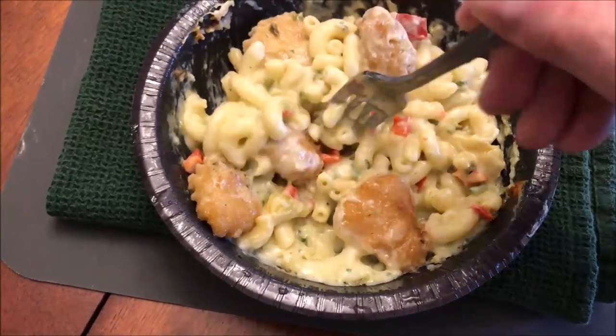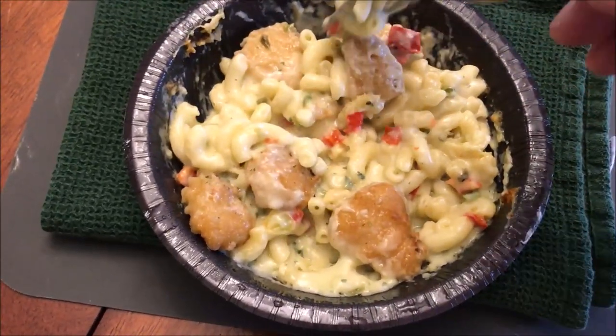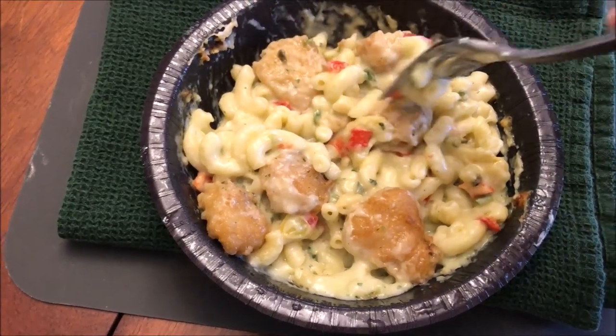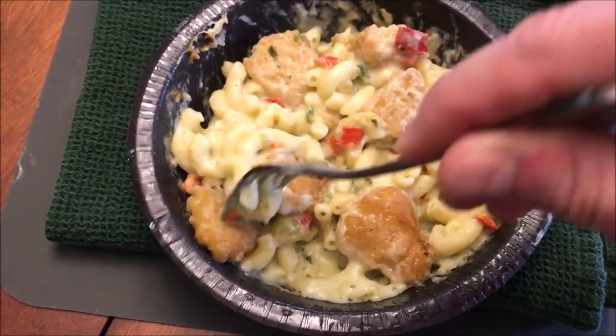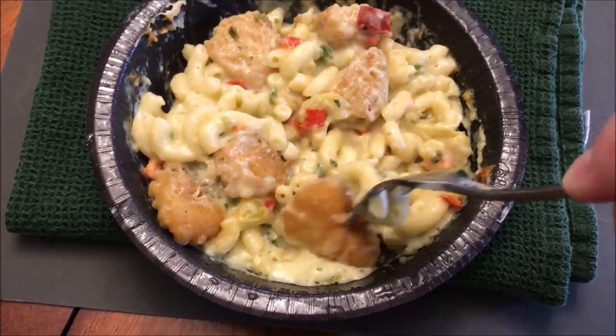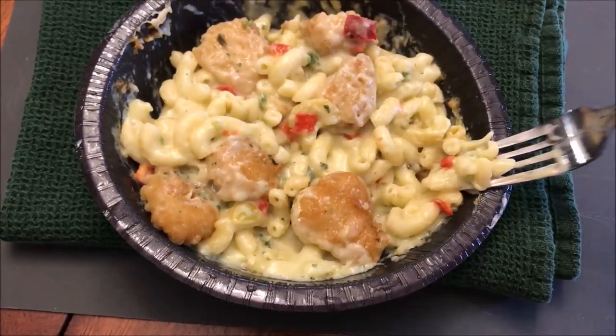I definitely need to let it cool off because it's really hot. The bad thing about mixing the chicken in with all that cheese is they lose any crispiness they had — they're not crispy anymore, they're quite soft, as you can see. The breading is no longer crispy, but I'll cut it in half and I'm sure it'll be fine. I'm going to try the macaroni first; it has plenty of peppers and cheese everywhere.